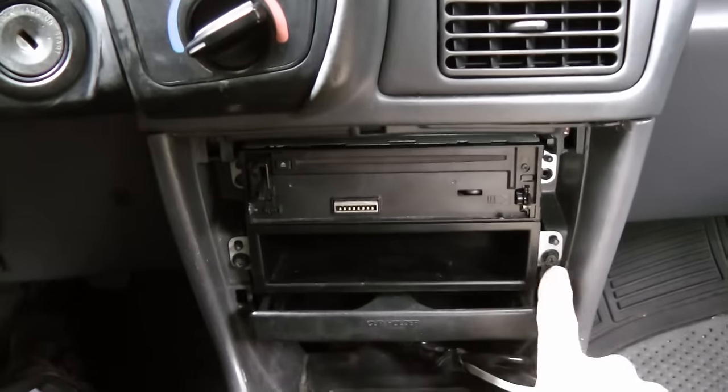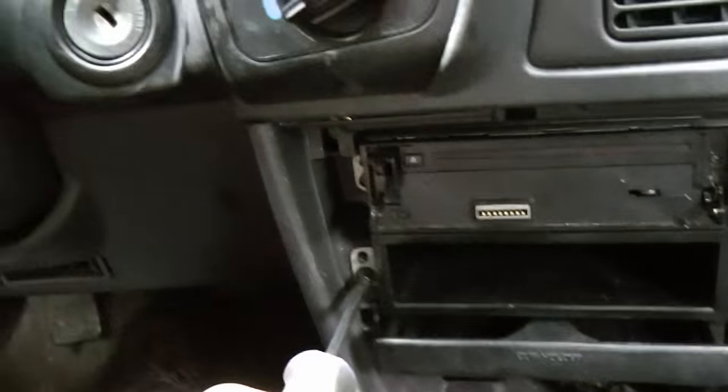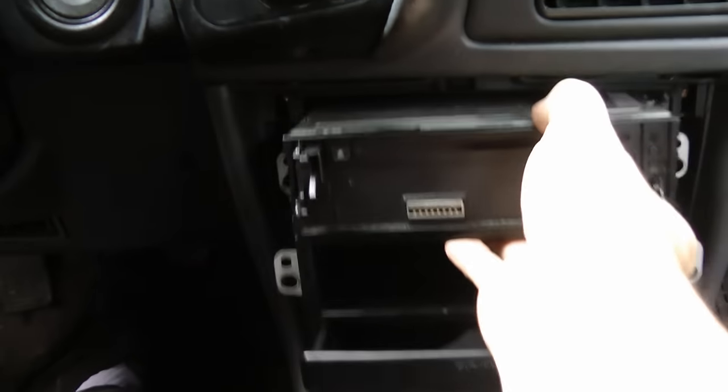Now this radio just has two giant screws here holding it in place, so we'll take them off. Off they come. Then the whole radio assembly just pulls right out.